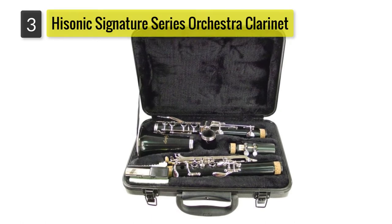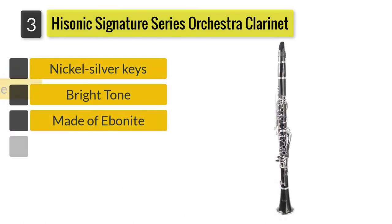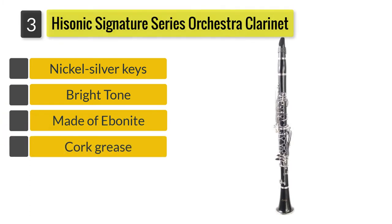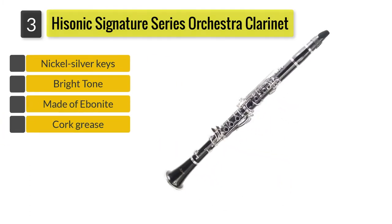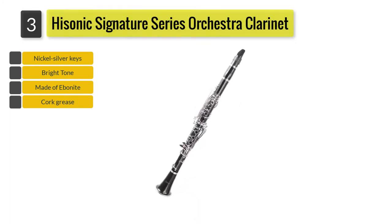Number 3: Highsonic Signature Series Orchestra Clarinet. The Highsonic Signature Series 2610 Orchestra Clarinet might be a bit more expensive compared to other beginner clarinets, but it's the premium quality that makes it worth the investment.